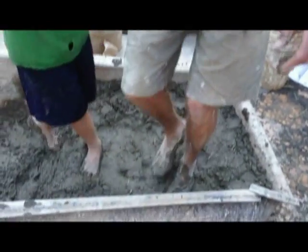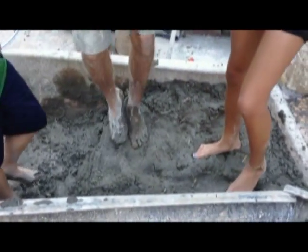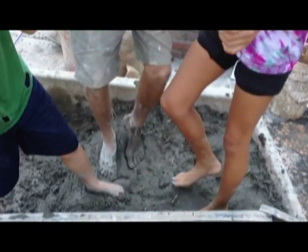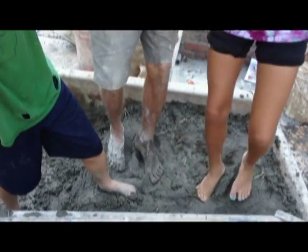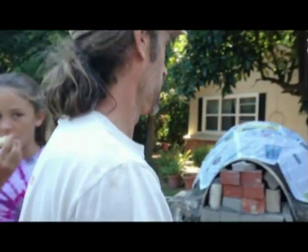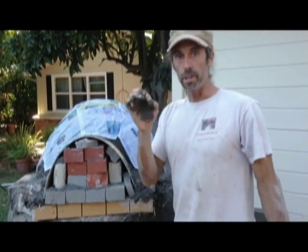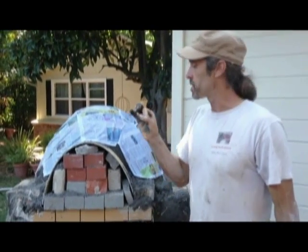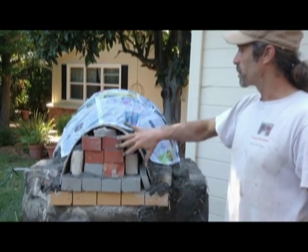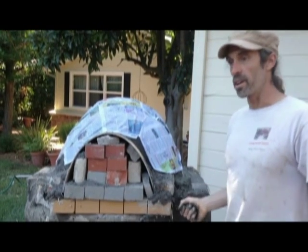We're using local sand here — you can see really how dense it is, a lot denser than the other cob we were using before. Once this is all done, I'm going to make a groove in here and put a copper tube — like a half-inch copper tube — inside the groove and have it come out the other side. So when the oven is hot and you have a fire in it, you can pour cold water in here and it'll coil around and come out as hot water for tea.